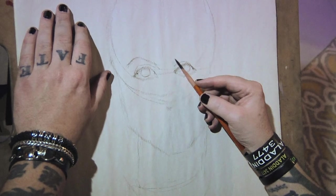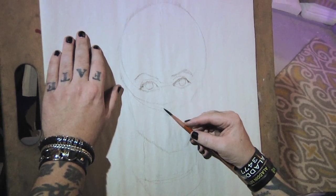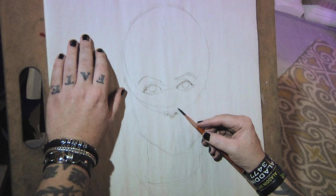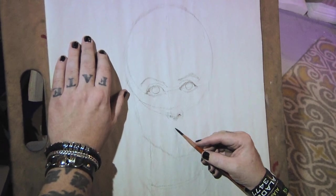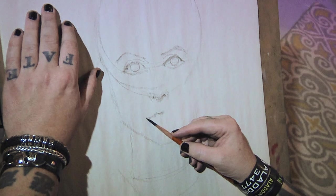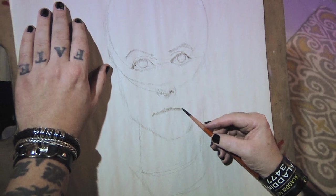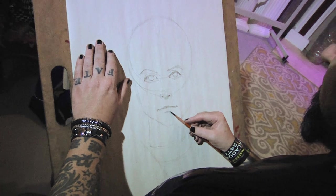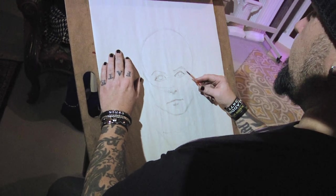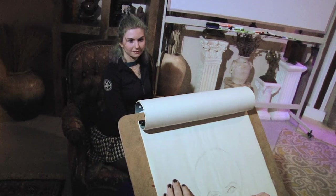Eyebrow here, eyebrow here. Nose — tiny nose. The basic shape of the lips here. And then I'm looking for any shadows that kind of go across the face. There's a really nice cast shadow here.